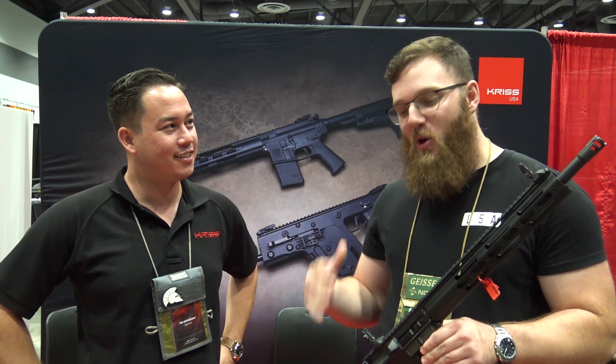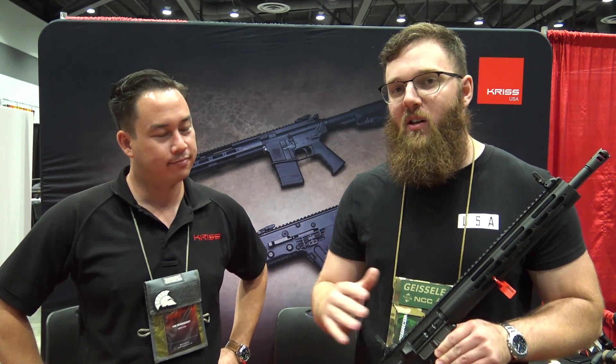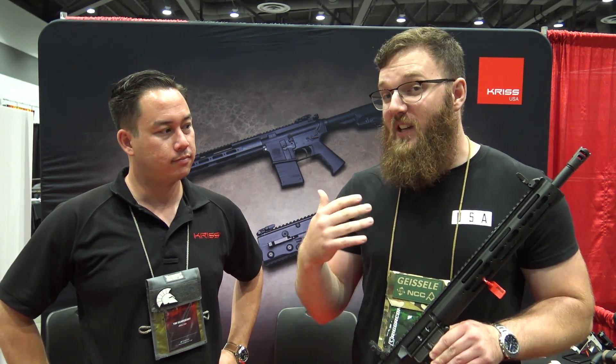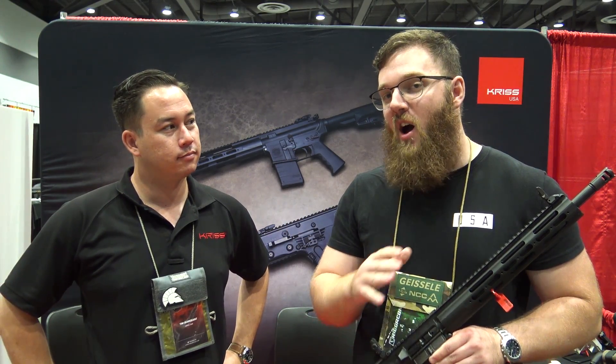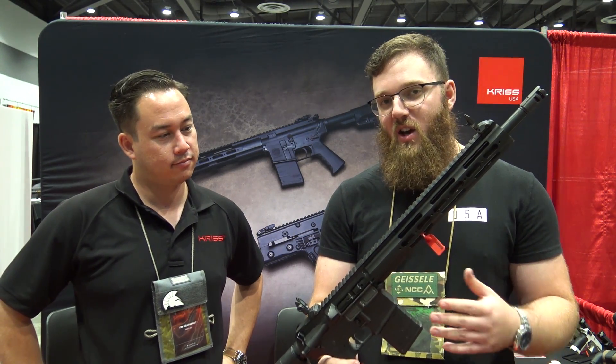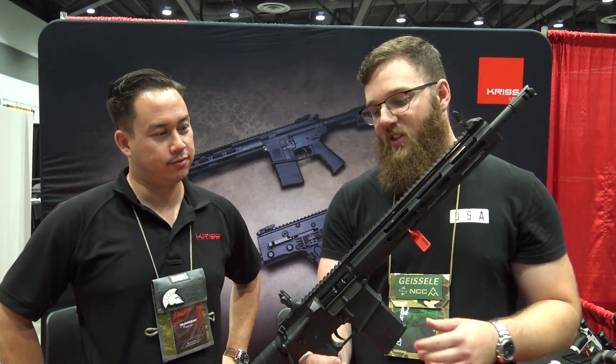We're here at the KRISS booth. As you guys have probably heard, they've got the KRISS Vectors, which are phenomenal — I think they're the most fun full-auto to shoot. The cyclic rate is insane and the way it operates keeps it nice and manageable. Their Sphinx pistols are phenomenal; I honestly think it's the best double-action trigger on the market. But one thing I haven't seen a lot of coverage of is their 22 ARs.